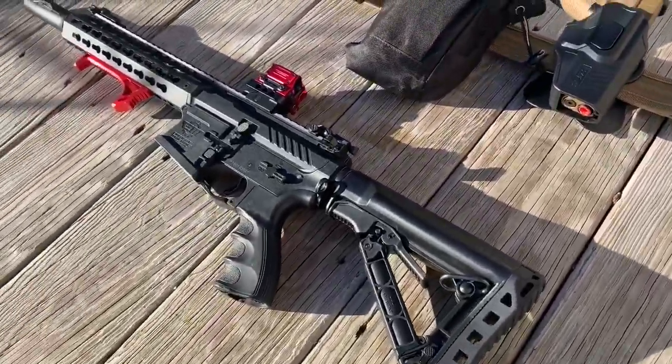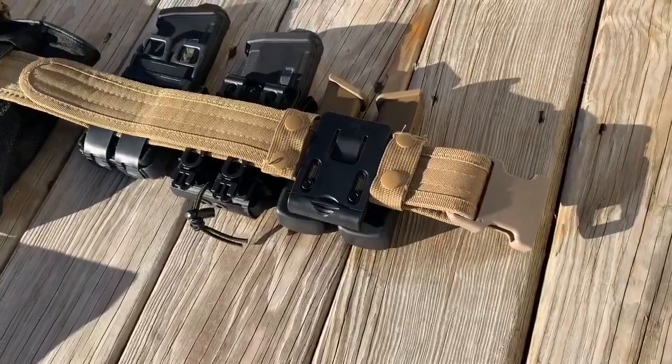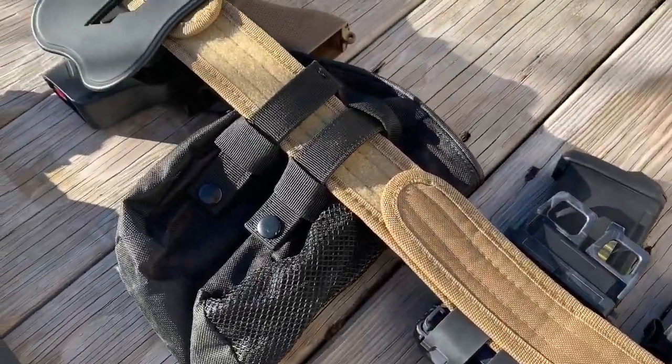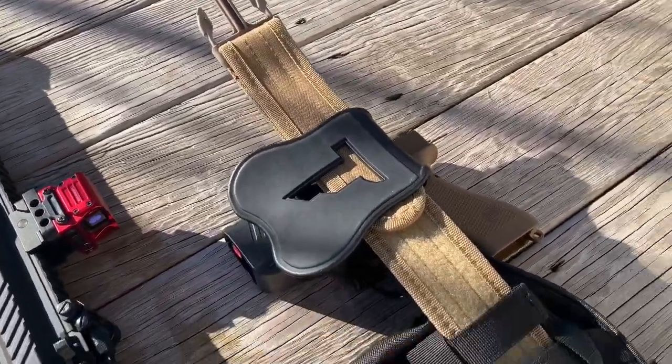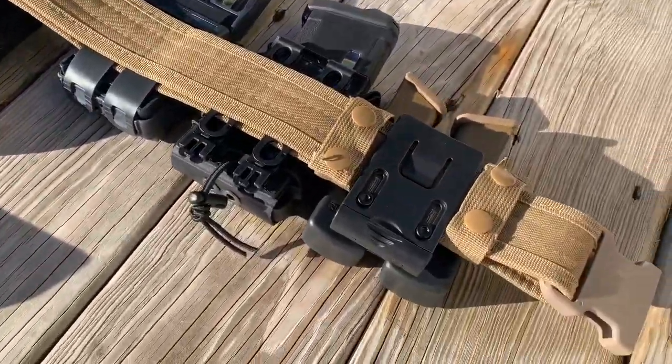The battle belt I got for around $14 at QuickShot. The accessories and attachments I got on Amazon — I will leave the links down below. All of this came in under $100, and usually battle belts alone go for $100.